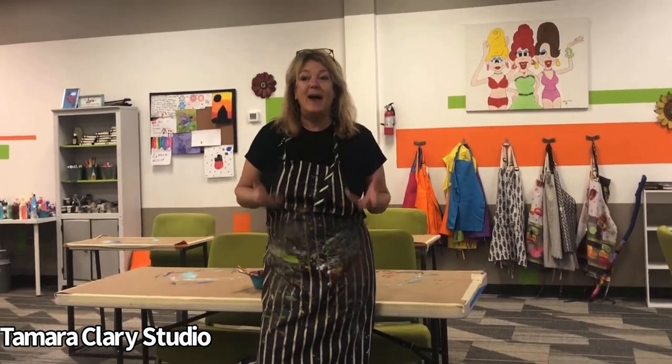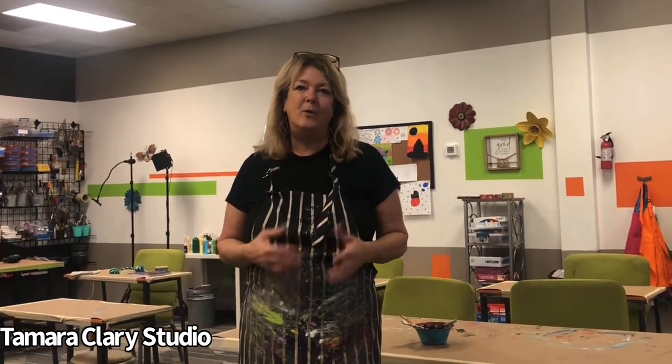Hi, I'm Tamara Clary, and welcome to our studio. I'm excited to share with you several tutorials on drawing and painting using oil pastels, chalk pastels, and also painting with encaustic, which is painting with hot wax — I really got into that.